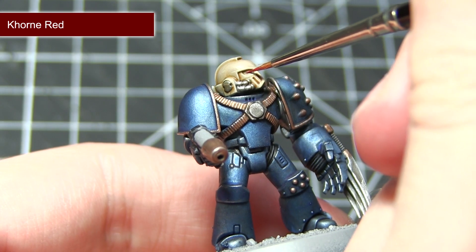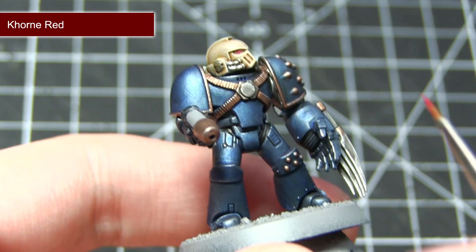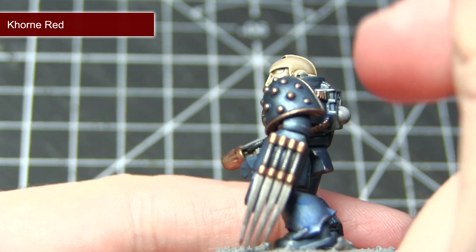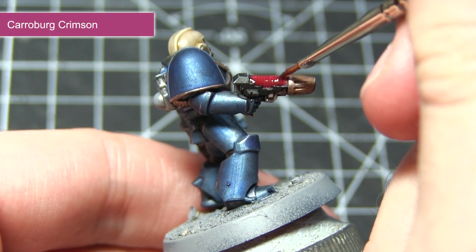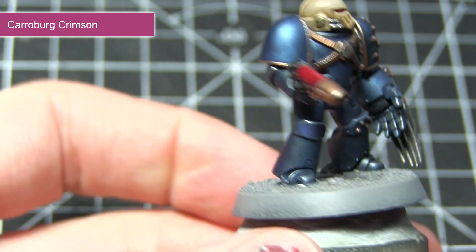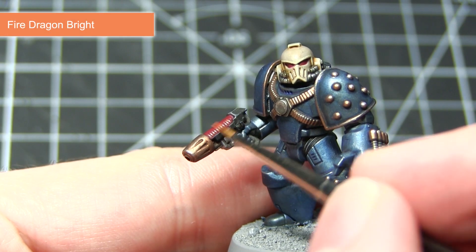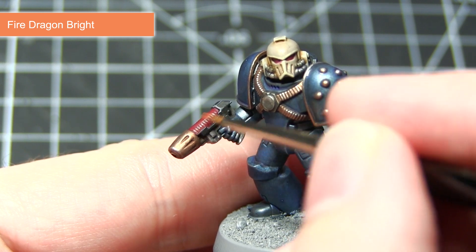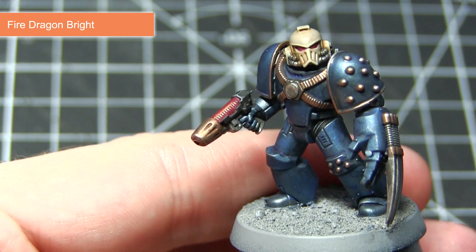The next areas of our Night Lord that I'll be painting will be the red areas. This includes the lenses in the helmet and also the plasma glow of the pistol, and we'll be base coating all of these areas using Khorne Red. The next step is to apply a wash of Carroburg Crimson — be very careful when applying this wash to the lenses in the helmet as you don't want to overspill onto the bone coloured areas. The final step in painting the red coloured areas is to apply a highlight of Fire Dragon Bright. When painting the lens, just paint a small thin line at the bottom of the lens and that will give us that glassy effect.